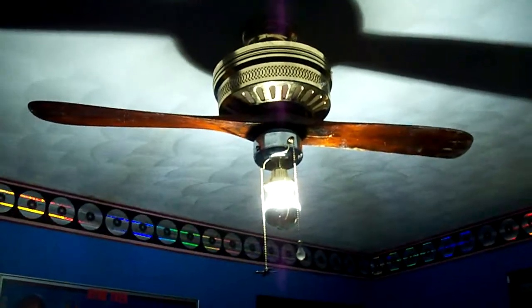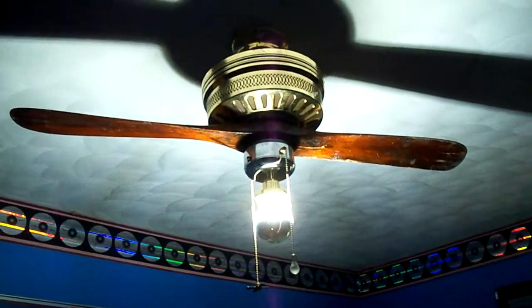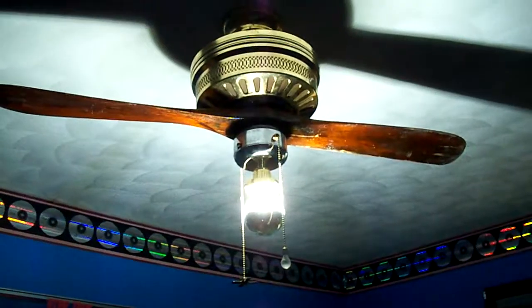On this episode of Steampunk, we have a Casablanca aviation-inspired fan. Well, sort of — it's a Franken-fan.